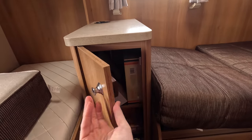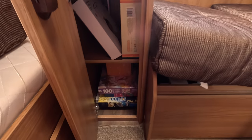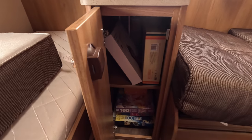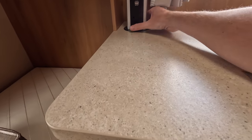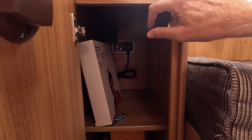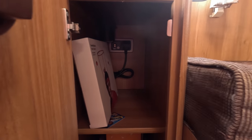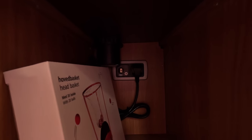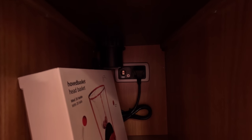You've also got a storage area here — it's a fair size — and at the rear you've got your plug sockets. There's also a 12-volt cigarette socket connection and a TV aerial point. Most caravans have two aerial points; normally one at each end. This is where the second one is located.